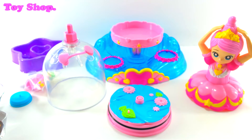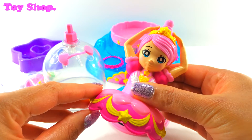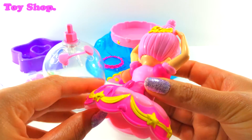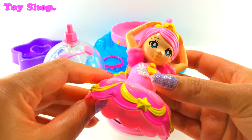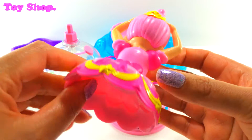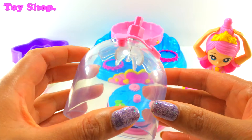We're going to do it together. Look at the top of our ballerina — isn't she beautiful? She's got stars all over her dress and on her head. She is so pretty.